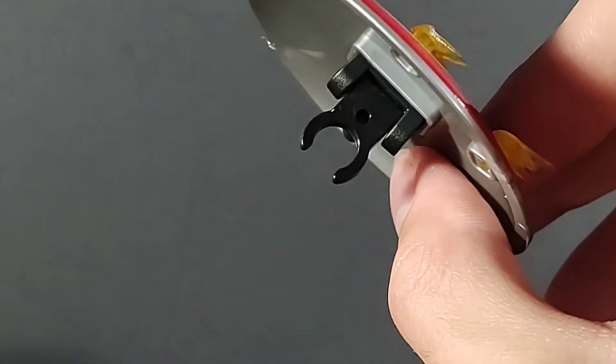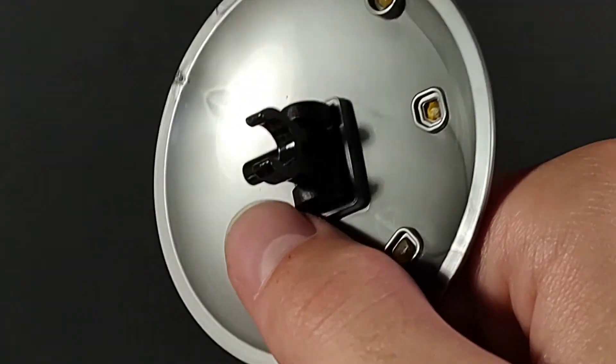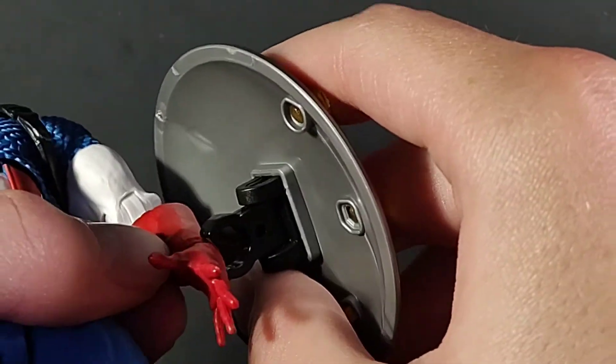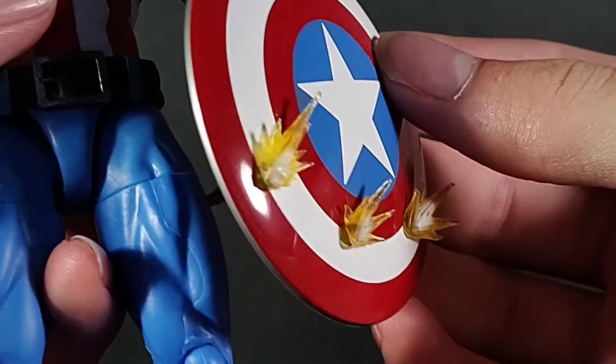There's a clip — sadly, no straps. They haven't found a good way to do a Captain America shield. The straps are annoying, the clips break. They haven't found a good way to do a shield, honestly. But boom — there you have that. Beautiful, beautiful, beautiful looking.